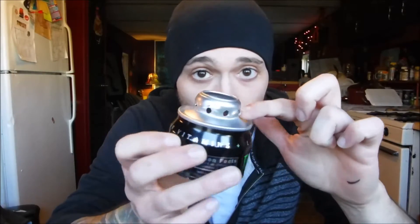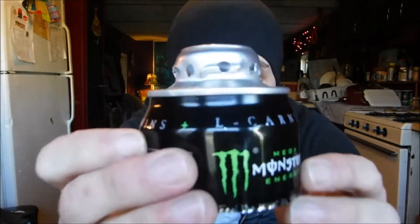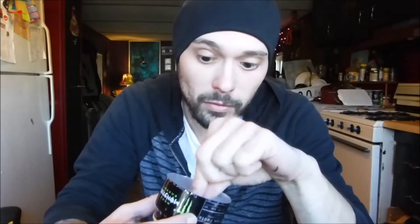Go around and mark the top of your can — the part you drink out of — with eight holes using your Sharpie, then drill them so you have eight little holes on the top of your can.